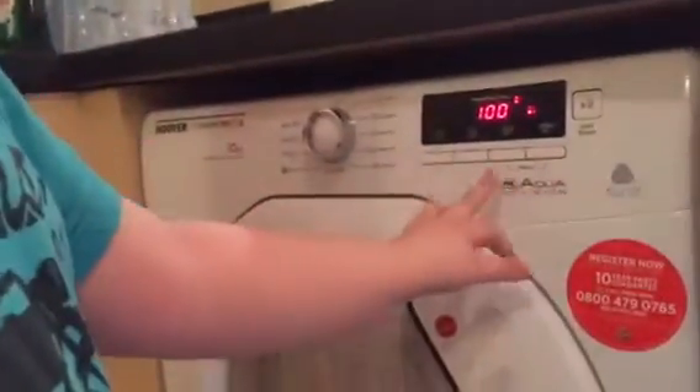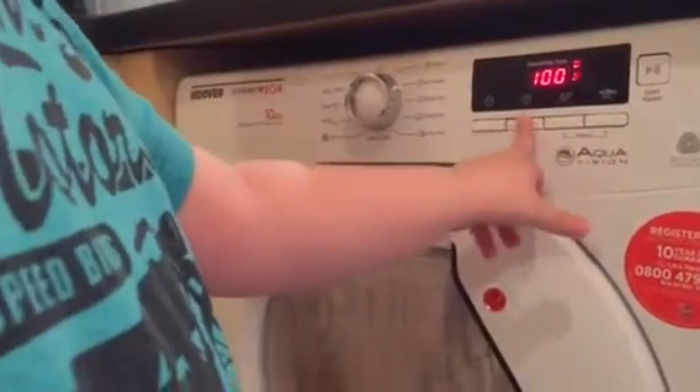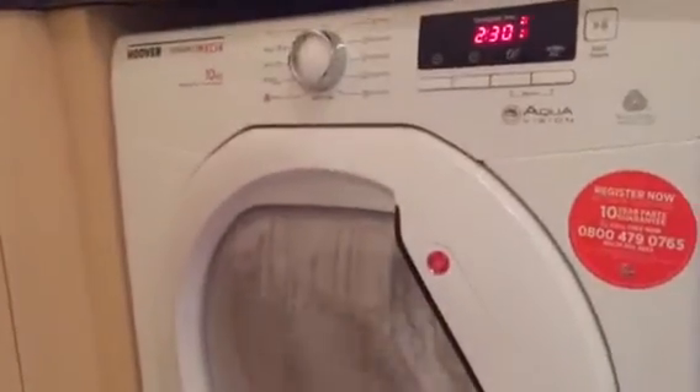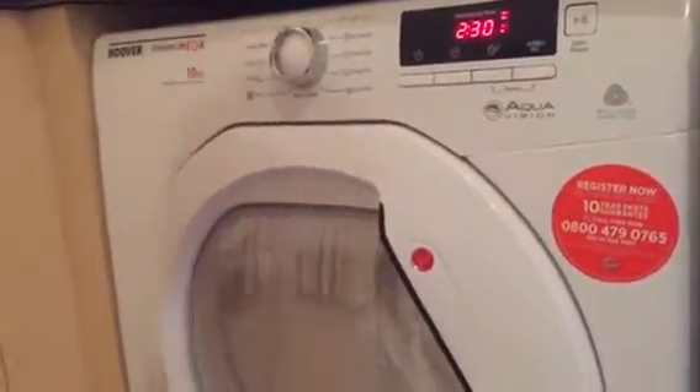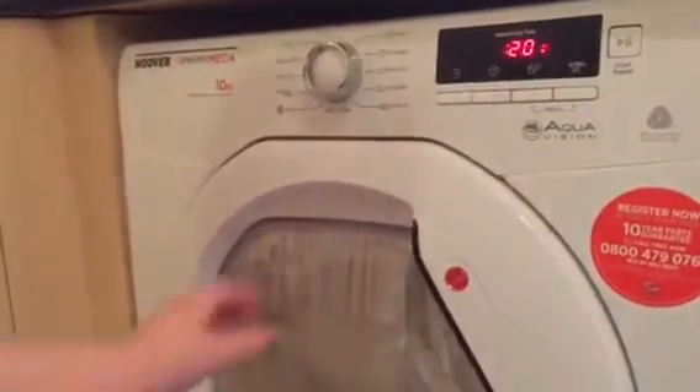What does this button do? This does close the key. This one doesn't do anything with me. This one changes the settings. So turn your dryer, put it on that one.